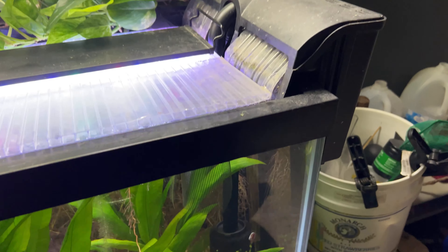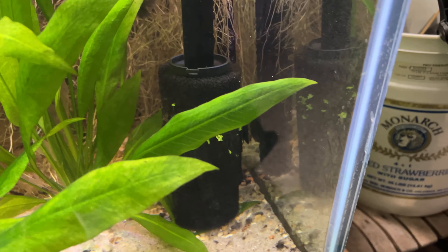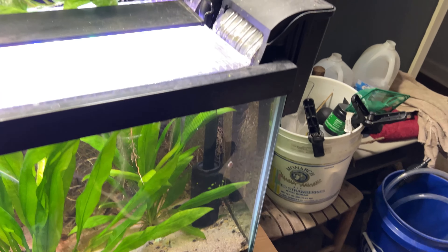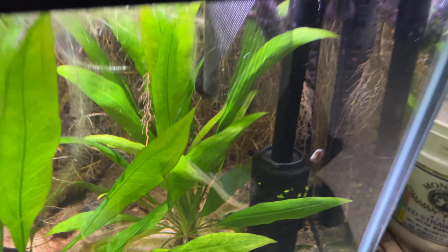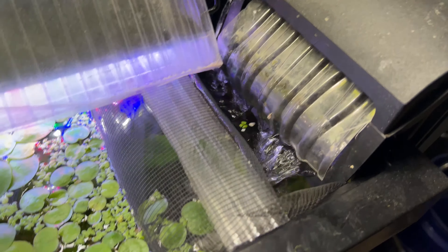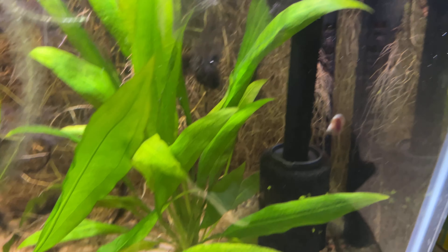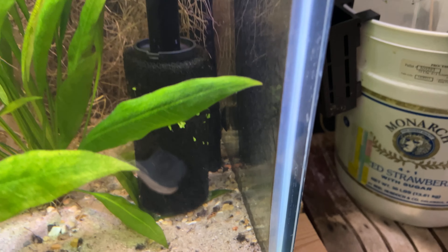I ended up putting a new intake on the hang-on-the-back filter. I just put one of these big sponges that came off of an old pond pump. I put that on there just to help with filtering out the duckweed primarily, because I do have some duckweed that's been getting caught up in the flow. Now I recently put this screen up to kind of block the floating plants, but the duckweed was getting thrown underwater and getting sucked up into the filter. So hopefully that'll help out.